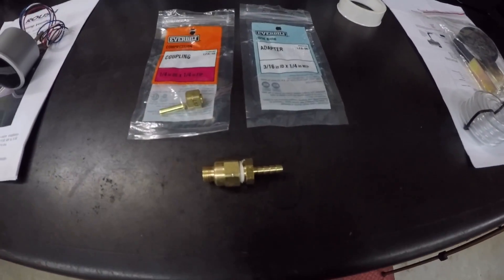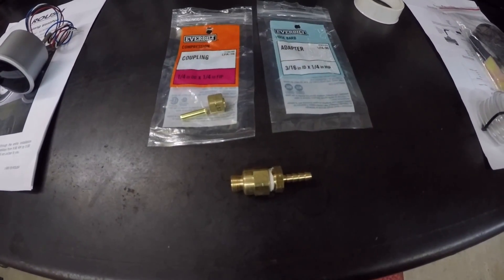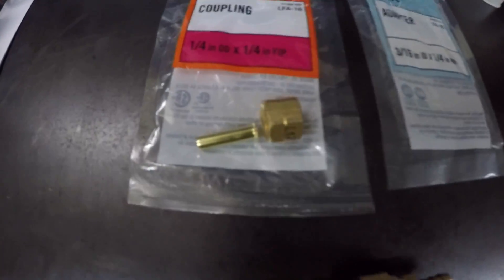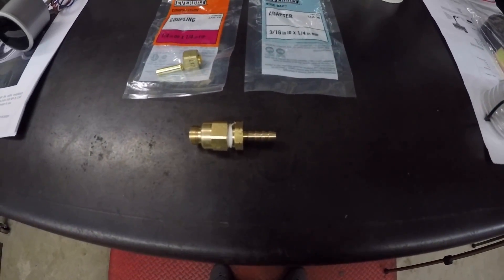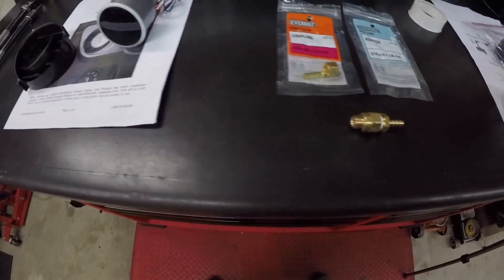This is going to be the end result of the adapter kit that you're going to use. These are the parts that are left over from this fitting, and you just put them together — that's what you're going to have. I'm going to show you where that goes in just a second.